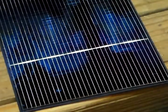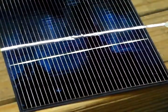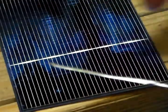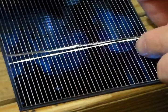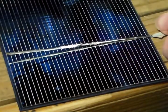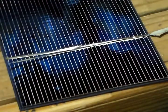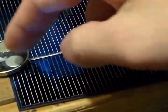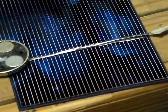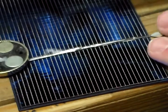Alright guys, so I went ahead and tinned my tabbing wire so it would adhere better to my solar cell. Let's go ahead and solder it on real quick. Let me find something to hold down my tabbing wire to keep it from moving. Alright, so I got me a little piece of metal there to hold it down. Let's go ahead and solder the tabbing wire onto the solar cell. Hopefully it will keep it from moving.